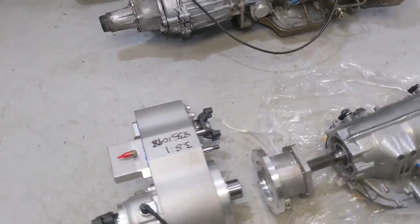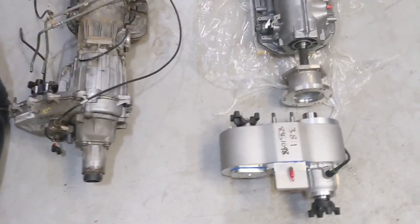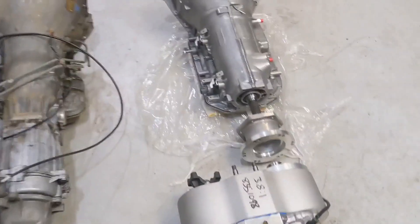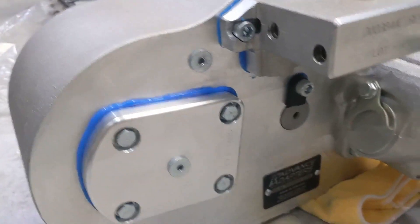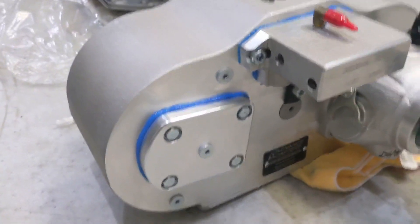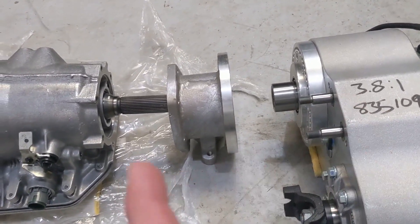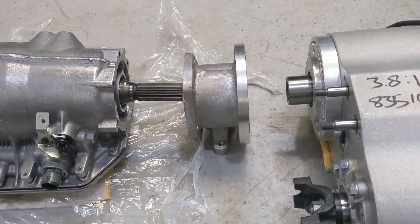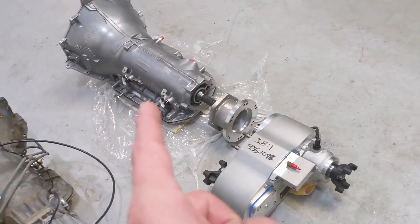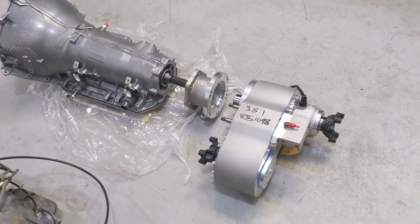There it is — the old drivetrain and the new one side by side. The new transfer case is definitely more compact. The distance front to back is way shorter. This is the Advanced Adapters Atlas transfer case with fixed yokes. I'm going to measure the spline depth of the input shaft — I've got a ton of spline there and I think I might have to cut some of that off. I'll get my caliper out and check.